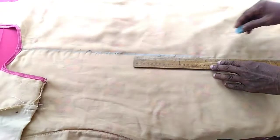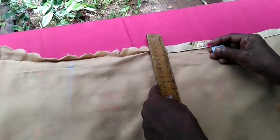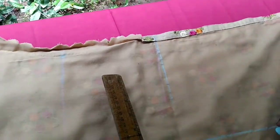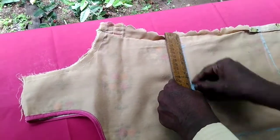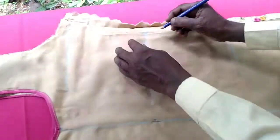This is the scale. The scale will be adjusted in the center. This way we drew the scale. This is the middle part.